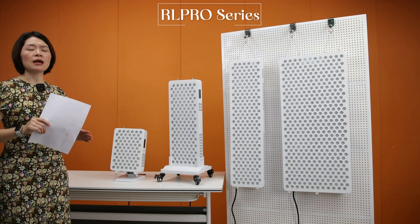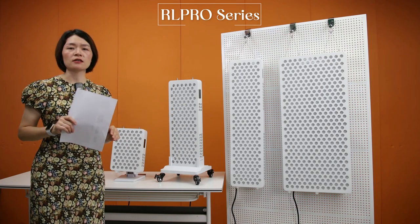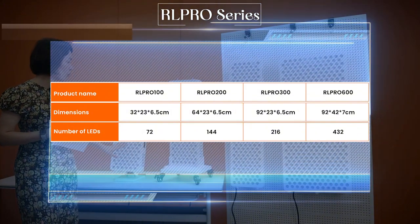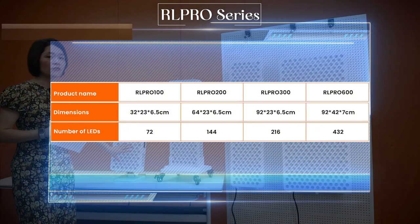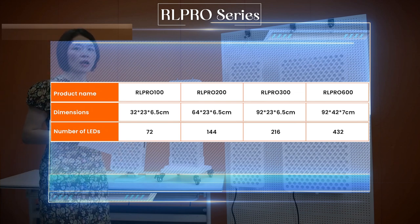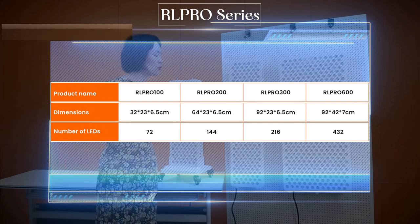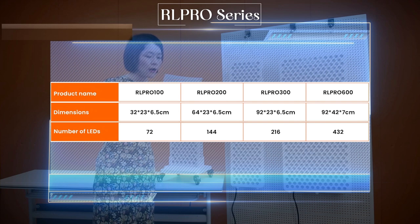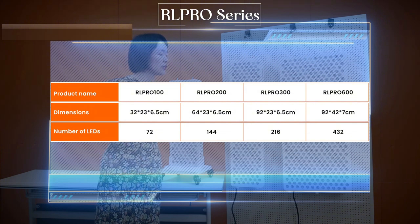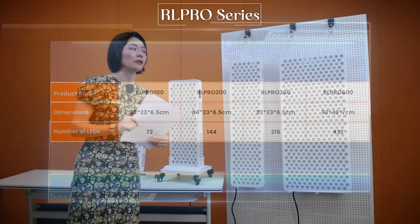Let me tell you the main features about these servers. Firstly, these servers use 72 pieces of LED as a module. So RL Pro 100 has 72 LED chips, RL Pro 200 has 144 LED chips, RL Pro 300 has 216 LED chips, and RL Pro 600 has 432 LED chips.